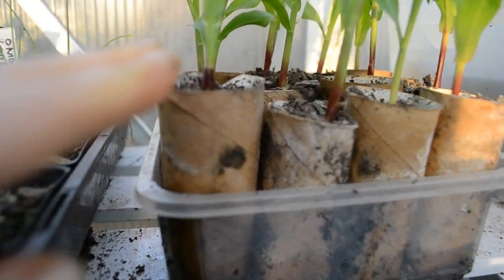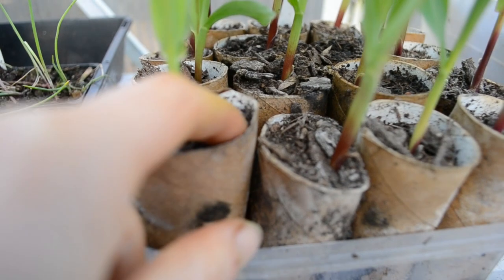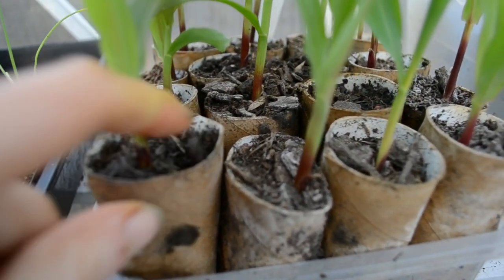We know it's due for water because looking at the soil on top, if you poke your finger in a few centimetres down, it's feeling really dry.